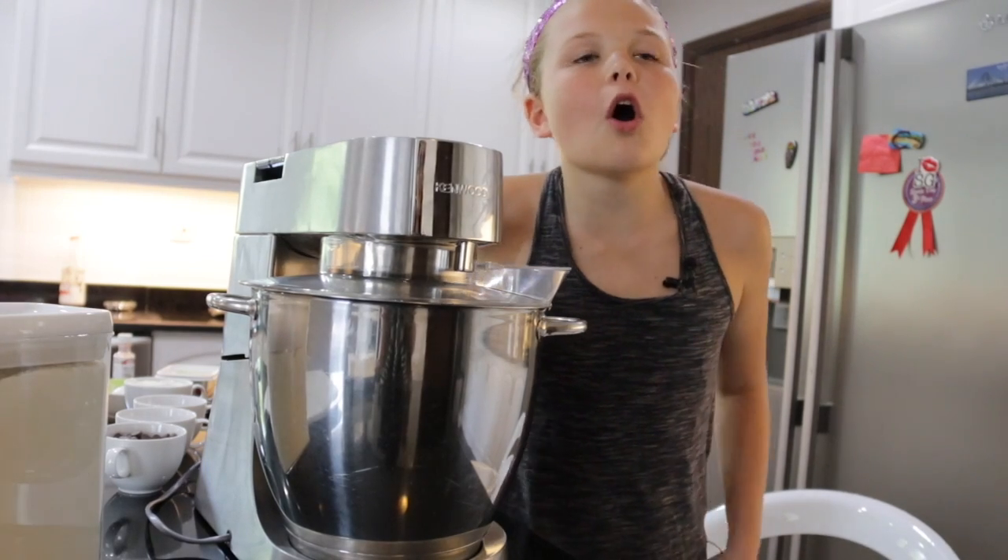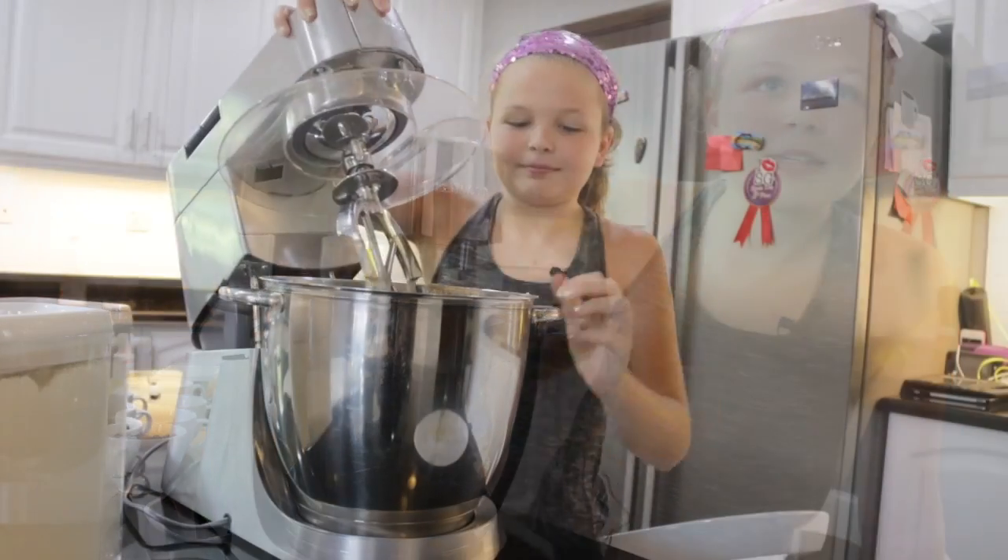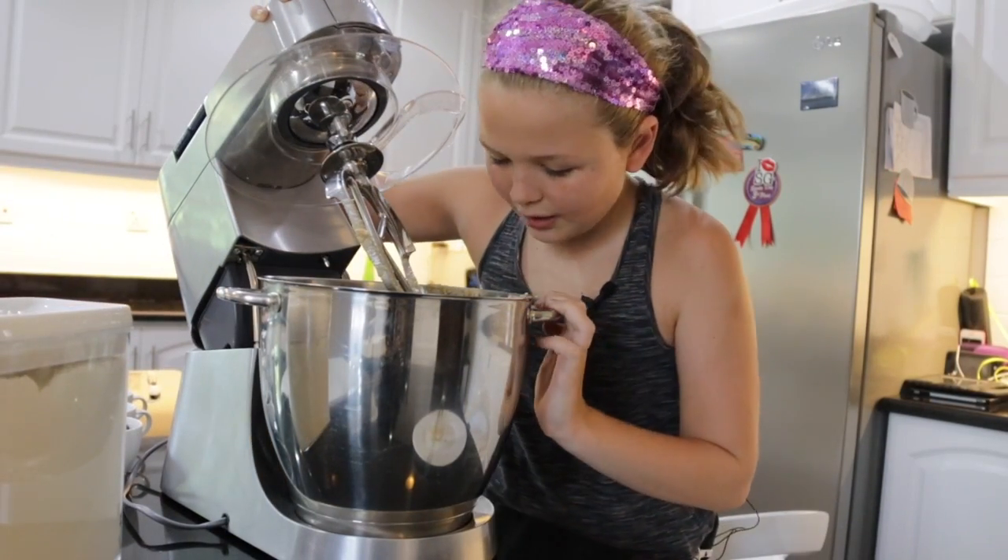Mix that for only two minutes until it's creamy enough.